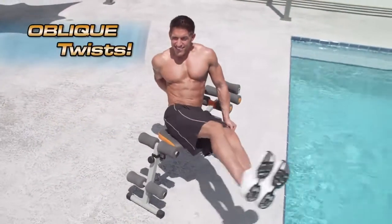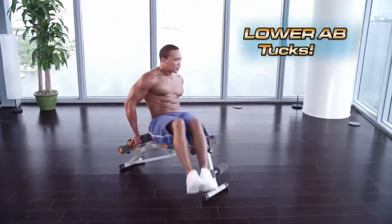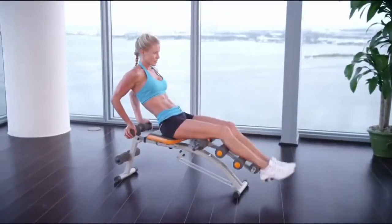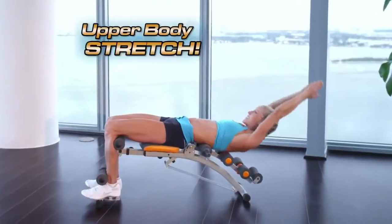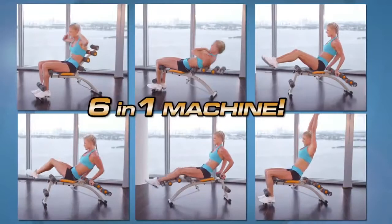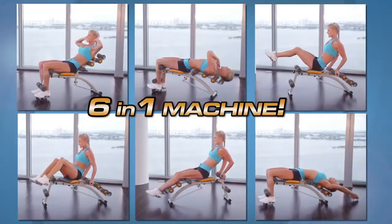But WonderCore does so much more. It even has a built-in twisting seat so you can target your obliques. Then blast away your waistline by adding a tuck to work the lower abs. Or do a lower ab press to really tighten that pooch. Then when you're done, lay back for a soothing upper body stretch. That makes the WonderCore an incredible six-in-one machine, delivering an efficient and effective total core workout in just minutes a day.